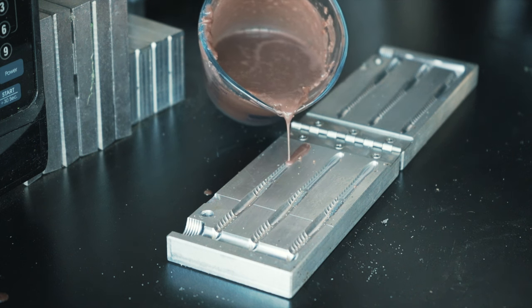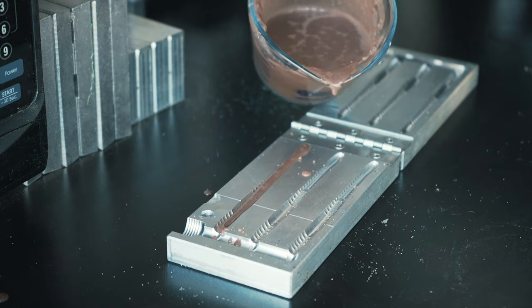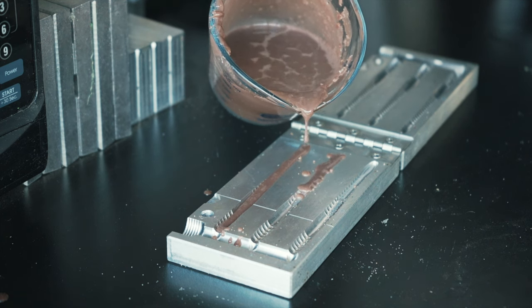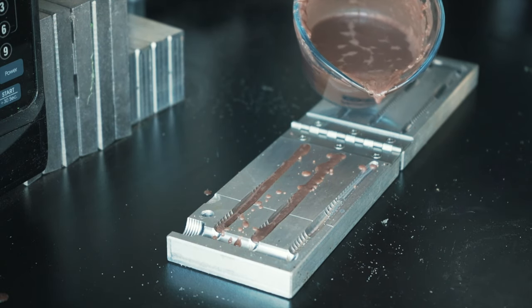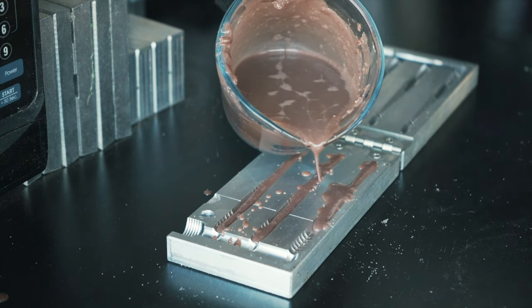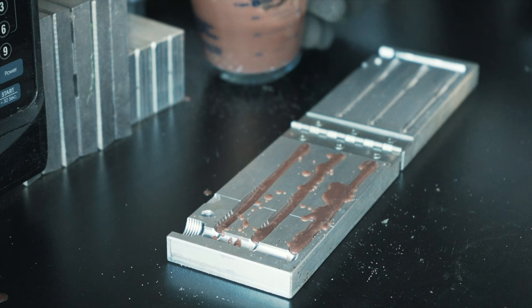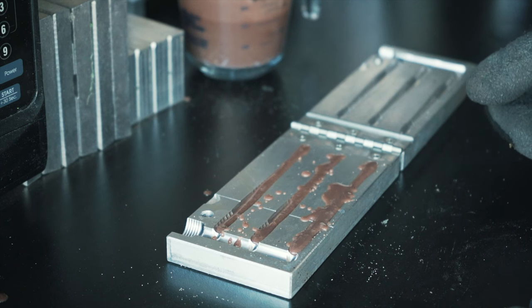No idea how this is going to turn out but we're just going to hand pour some of these just like that. Start from the back — we might have to trim some of this all said and done but all I want is a bottom. I don't want the whole bait to be brown, I just want the bottom to be brown. That's probably too much but we'll just keep doing this a few different times and hopefully we're going to get a handful of these bottoms that turn out good, then relay them and pour up a couple other colors to come out with a cool triple laminate bait.